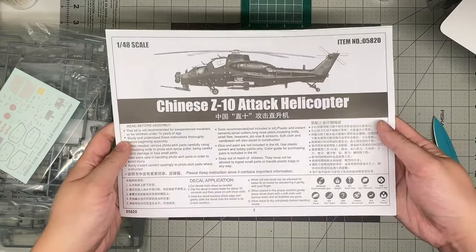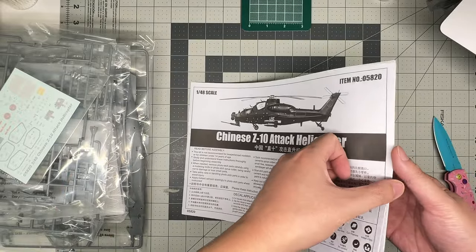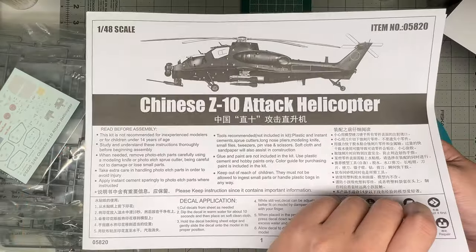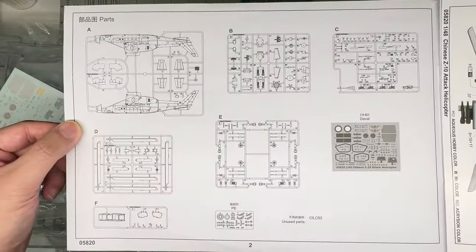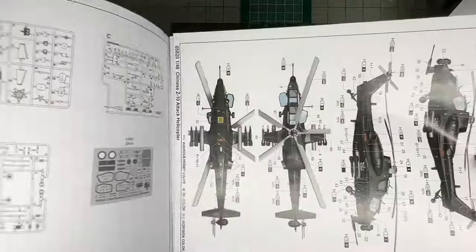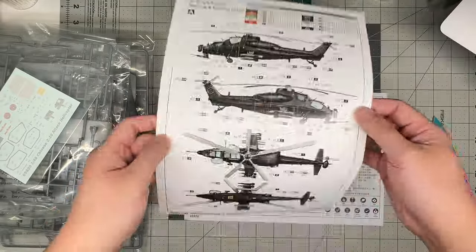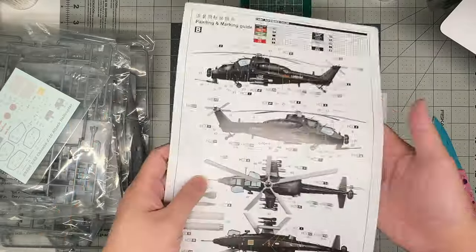Let's look at the instructions. Typical Trumpeter landscape format, side-opening booklet. Kit number 05820, Z-10 attack helicopter. Open it up — parts map right there. Really not a whole lot of parts to this kit. It is 1/48th scale. Trumpeter, if you're listening — 1/35th scale, please. It's not a big helicopter. Two marking options, and it means there's overall black and overall black.